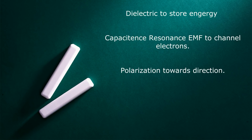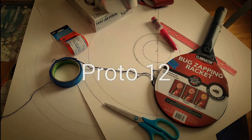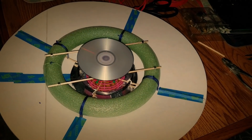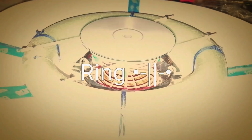I'm using resonance for the EMF to channel the electrons and give it polarization to move the craft in its direction. In this video I'm using household items that are very much dielectric, and that will give my craft the power to store direction, move, and give us some synergy power to recharge the capacitors through EMF as well.